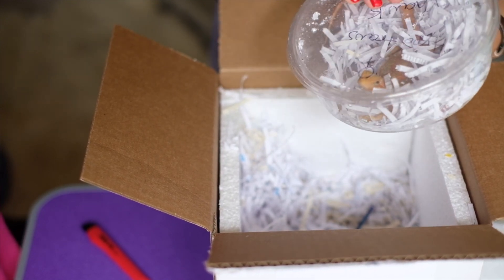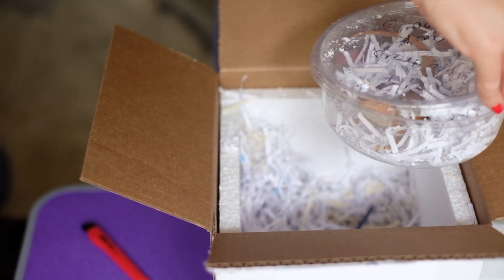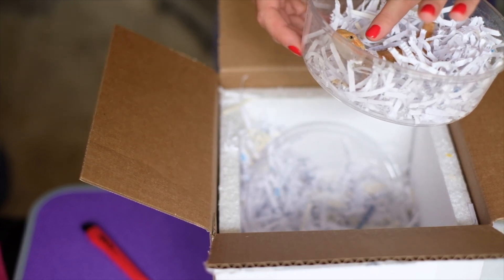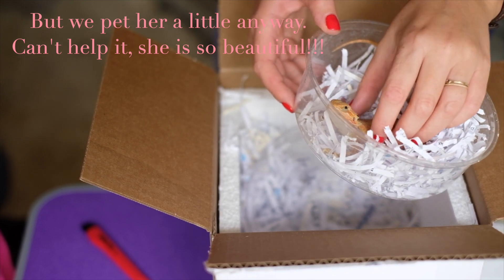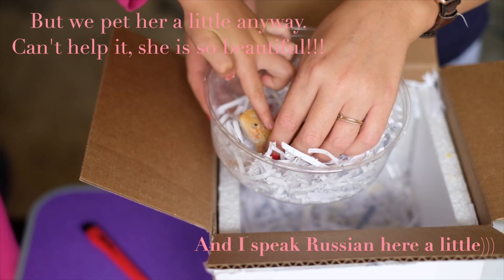We're happy with a girl too! Her name is Jenny. You're not supposed to touch her too much right now because they're very stressed. Oh my gosh, she's so cute! When she's bigger you can put her on your shoulder. Just a little bit for now — just a tiny bit.